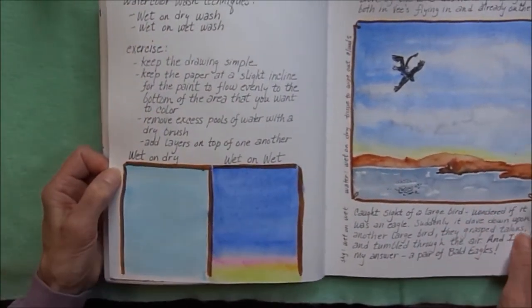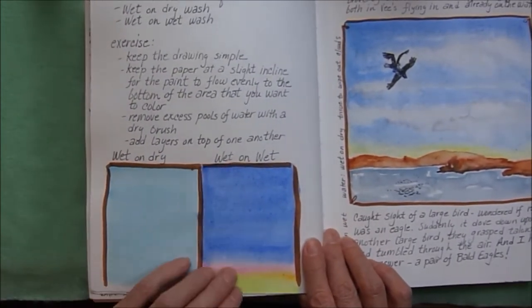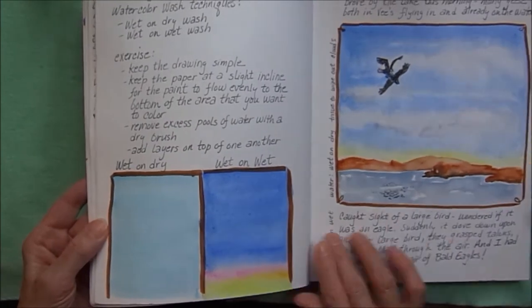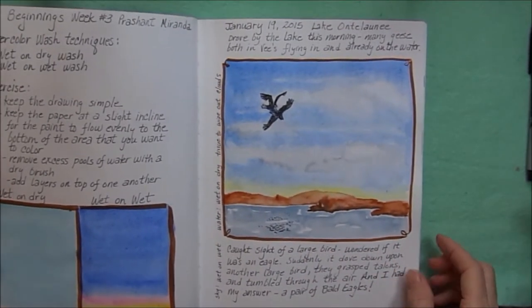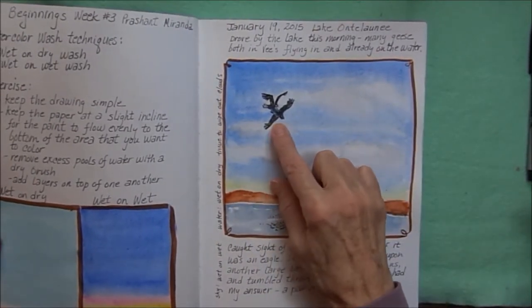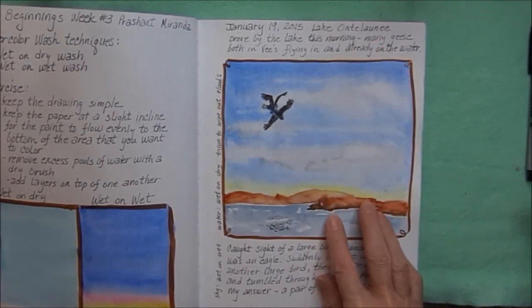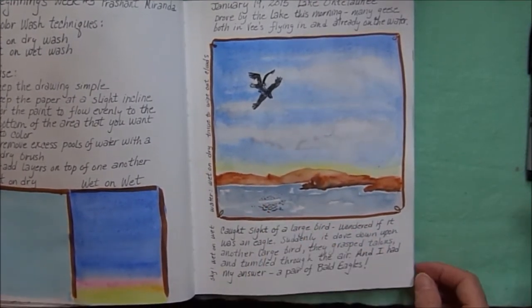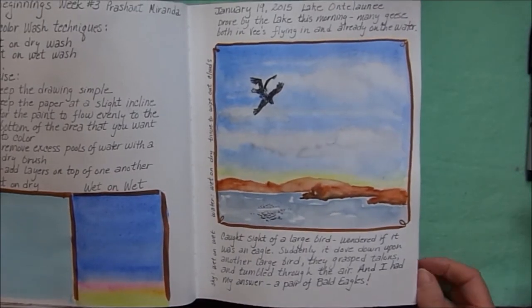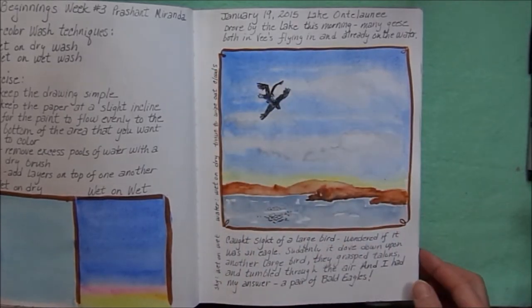Working with watercolor wash techniques — wet on dry, wet on wet — we have a solid color and a range of colors. Again working with watercolor techniques, doing a sky in the background. I had seen two eagles down by Lake Anilani, so I decided to put them into the picture, and a bunch of snow geese down on the lake. I used a tissue to wipe out the clouds.